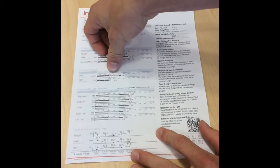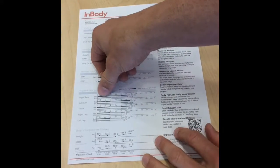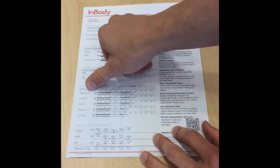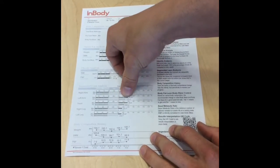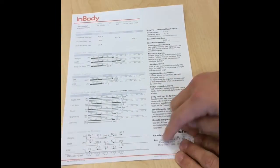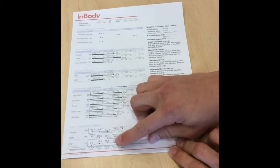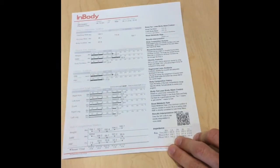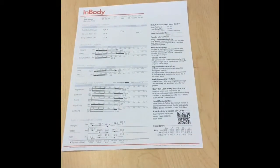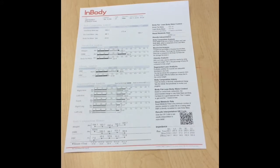Down here it will actually break down your body fat percentage and your BMI. We have your segmental lean analysis, which right here will actually break down how many pounds of muscle tissue you have in each arm, each leg, and your core, and it will give you a percentile on the bottom. Then on the very bottom we have a body composition history — every time you use this machine it will notch another dot and show the progress from the last couple times. So come in, get your own print-off, and start tracking your progress today to see how much muscle and body fat your body has.